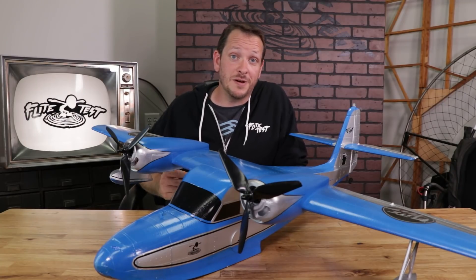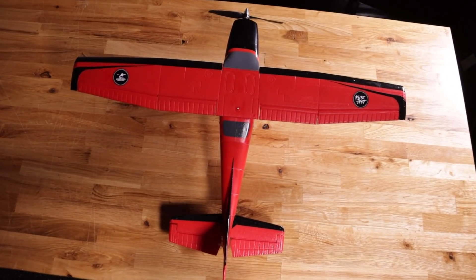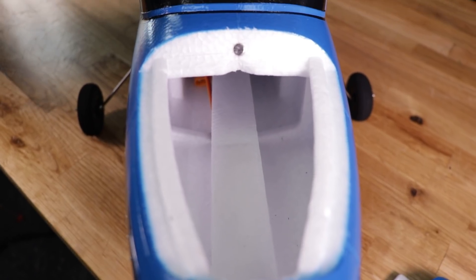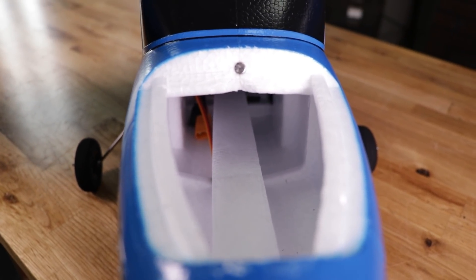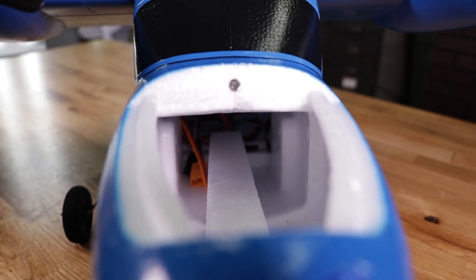If you guys are familiar with some of our previous receiver-ready airplanes, like the Beaver or the Adventure, we wanted to keep that spirit and theme going where you didn't need to use tape or glue to put it together, and also that the open space inside was big enough for you to get your hands in, and all the electronics were easily serviceable. We made sure that the Wigeon had all those features and more.